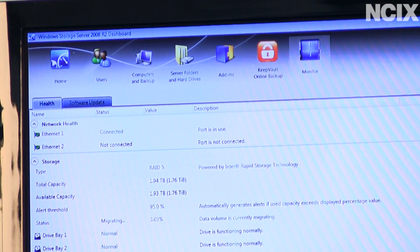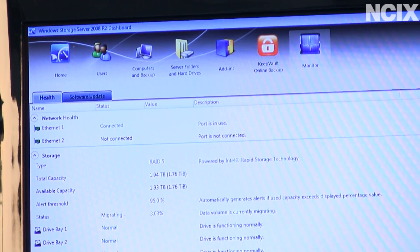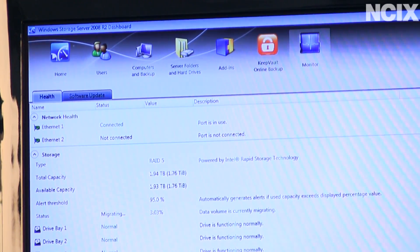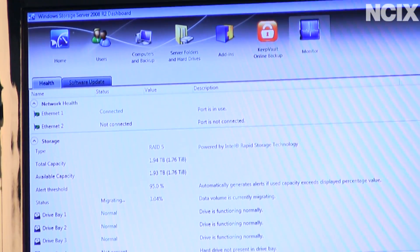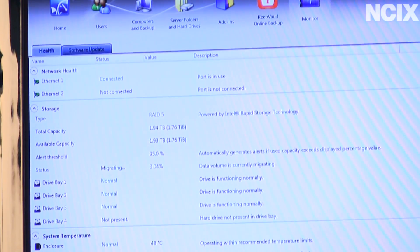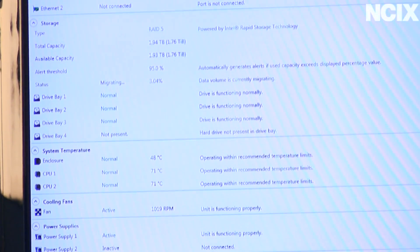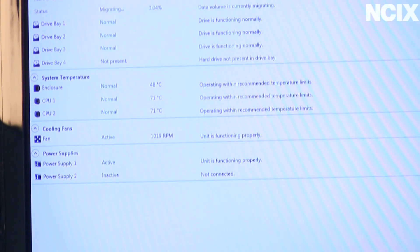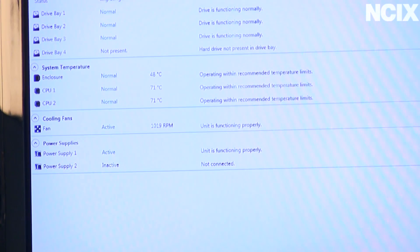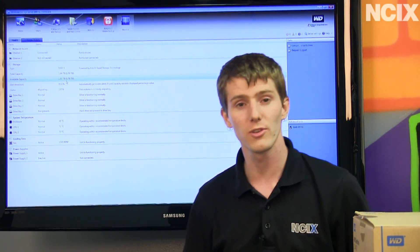Finally, the monitor shows us all the information we need to know about our server: your Ethernet ports and whether they're connected or disconnected, your drive bays, your data volume — we're 2.84% finished migrating from RAID 1 to RAID 5, adding a third drive to our existing two drives. You can see your CPU temperatures, your cooling fan to make sure it's running, and monitor your power supplies. Remember, there are two redundant power supplies to make sure those are still working as well.